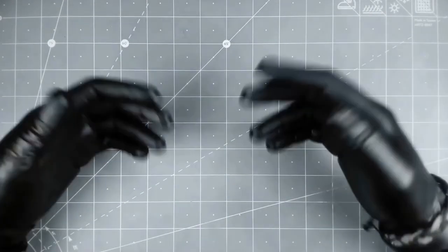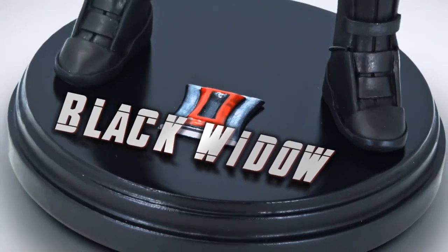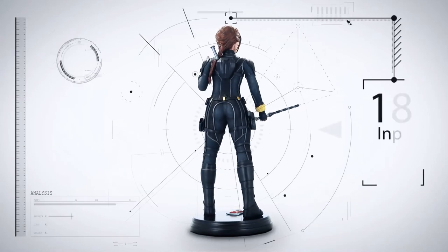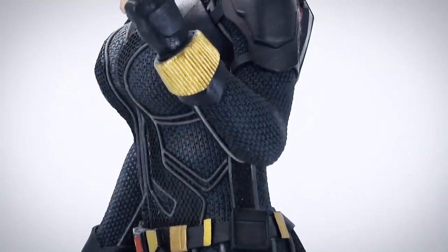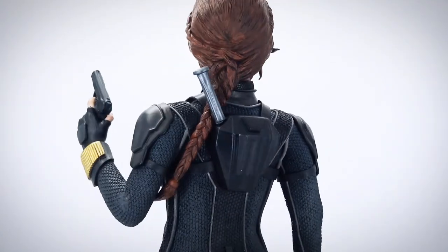Good day to all ladies and gentlemen and welcome to my art studio. My name is Khan and today I'm going to make a Black Widow model with the polymer clay. This model is 12 inches tall and the design is highly inspired from the Black Widow movie. Beside the polymer clay, I will also use real fabric for a more realistic approach. So without any further ado, let's get started.